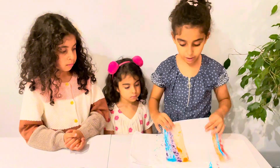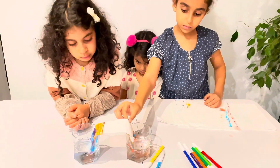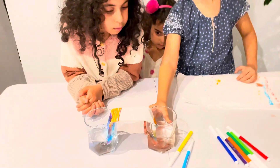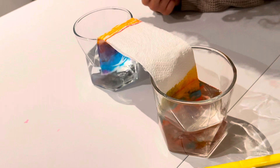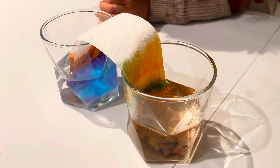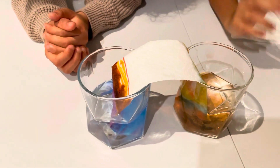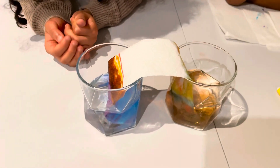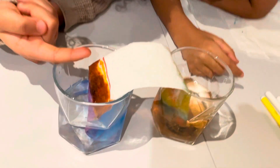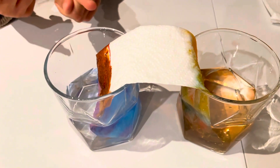Now I'm going to fold it and put it in the water — there we go. I see some coming up! It's going to come up — it's coming up that side. This side is coming up more now. This side is starting to pass through the line!